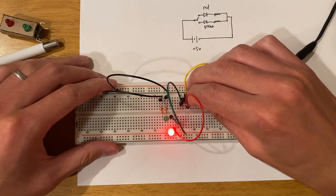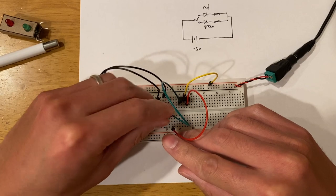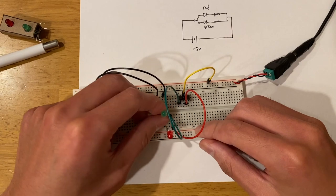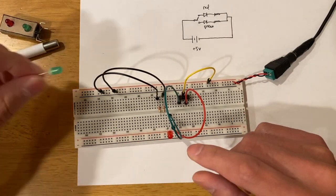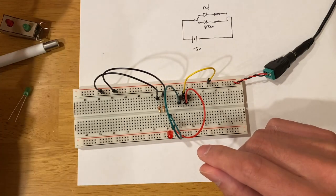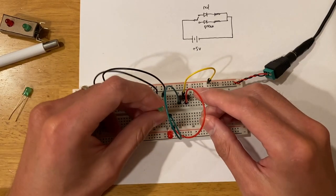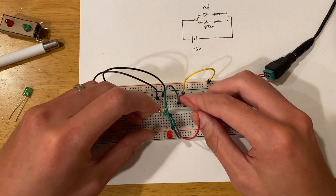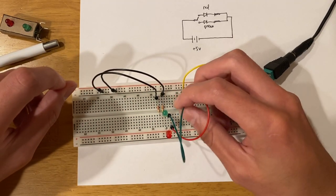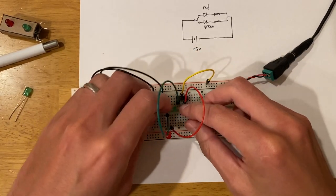Interesting — it still doesn't work after swapping the resistor. Another thing to check is whether this LED is working at all, so I'm going to replace it with a different LED and see if that fixes it.